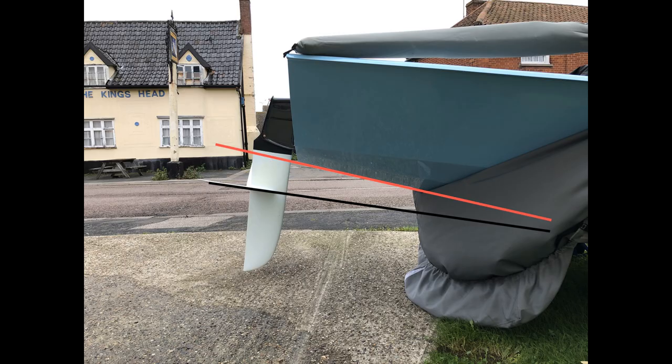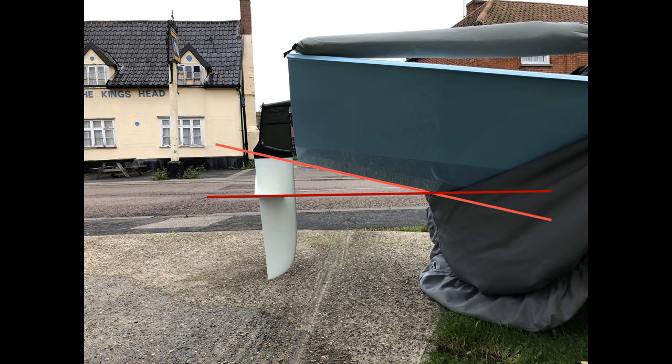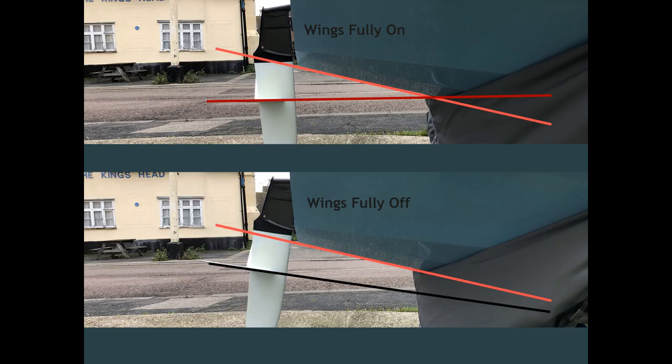In this photo the wings are fully off and the angle of the wing is almost parallel with the hull. At this angle the wings tend to act as a brake and we would not normally use this position unless we were very scared. In the second photo the wings are fully on — you can see the angle of the wing has changed compared to the hull. We would use this angle for most of our sailing, especially in medium winds and until we feel we are unable to lift the bow further by moving our weight to the stern.